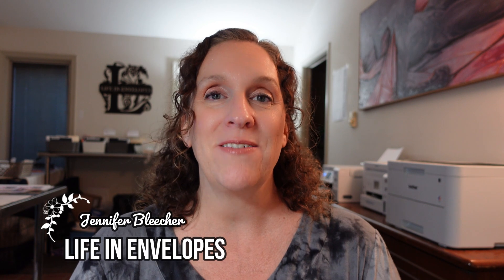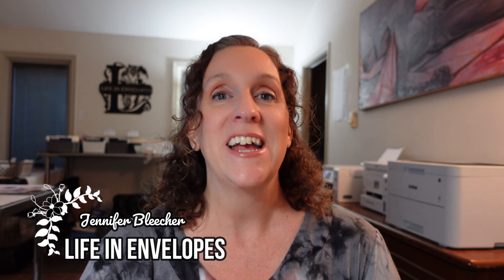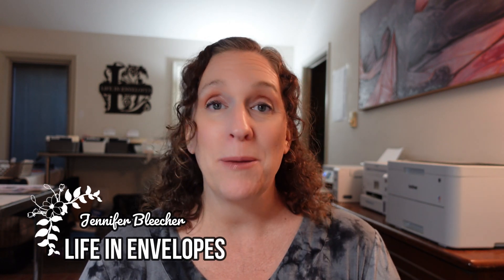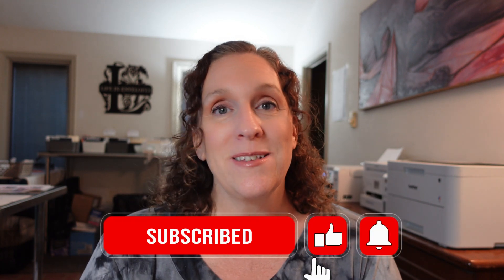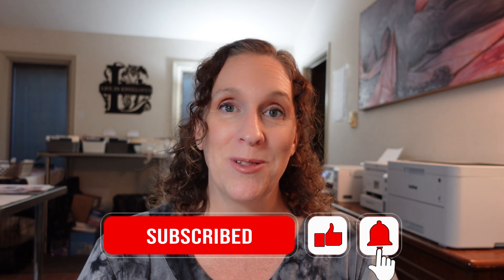Hello friends and welcome to Life in Envelopes. I am Jennifer Bleacher. This channel is all about planning and budgeting, so if those are topics that you're also interested in, please subscribe to my channel. I would love to have you along on this journey.